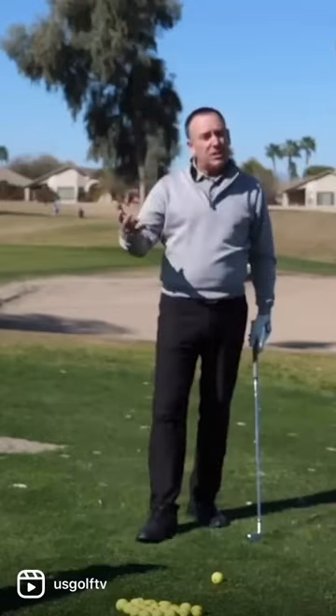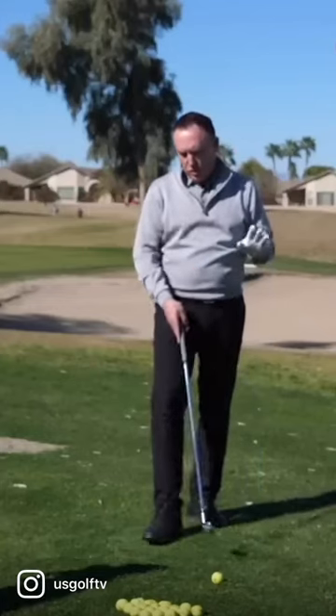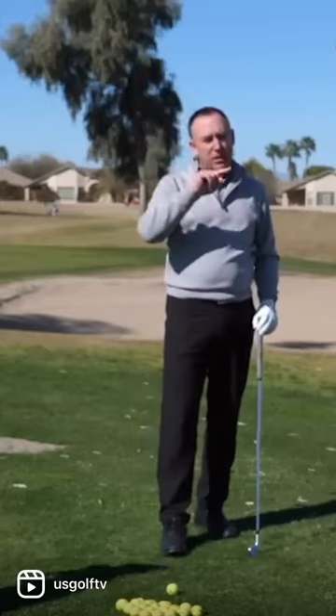Now, what's another way that we could practice the chicken wing? I'm going to show you one simple thing you can do on the backswing that might actually be causing it.